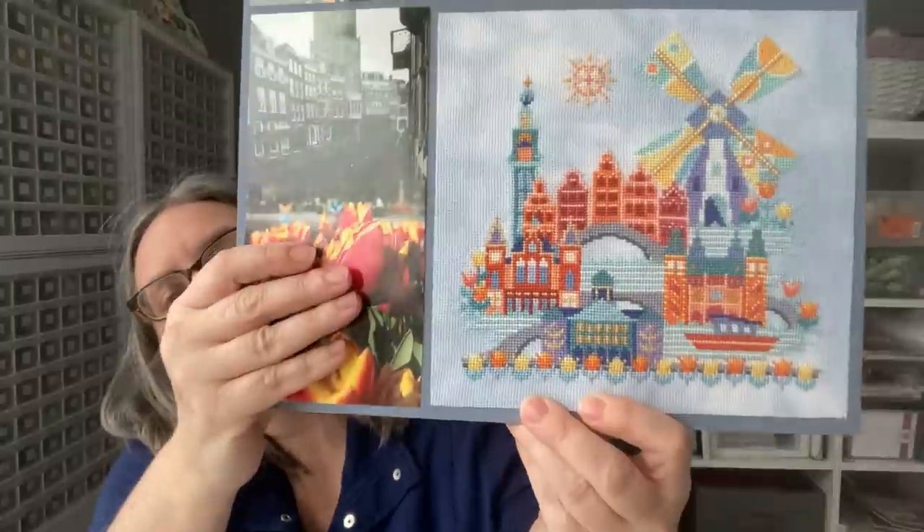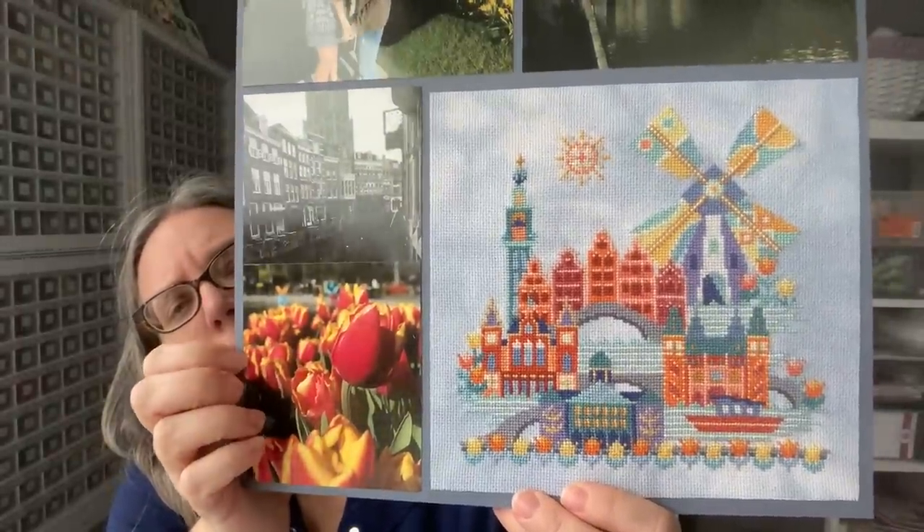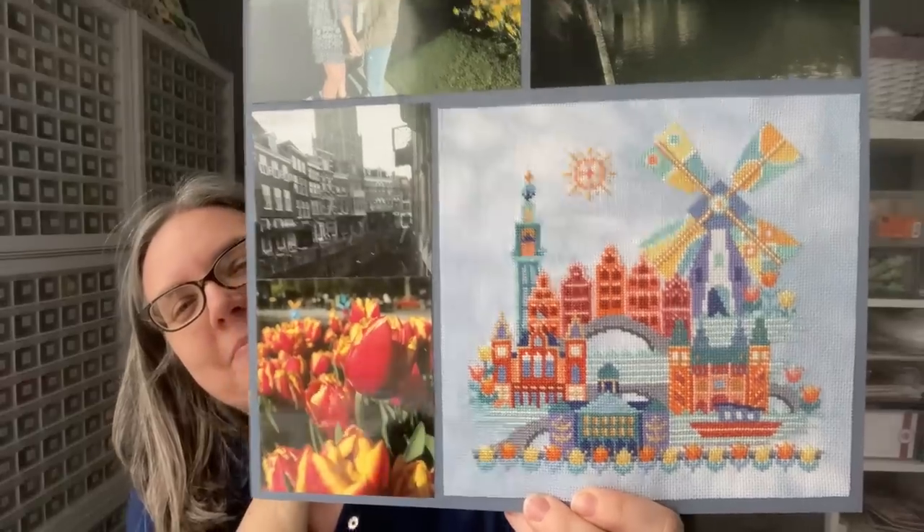So let me show you real quick. This is my first one. What I was fully finishing was this piece right here — this is Amsterdam, Pretty Little Amsterdam I believe, from Setsuma Street. Megan sent me pictures and this is what it looks like. So fun. I really like that one.